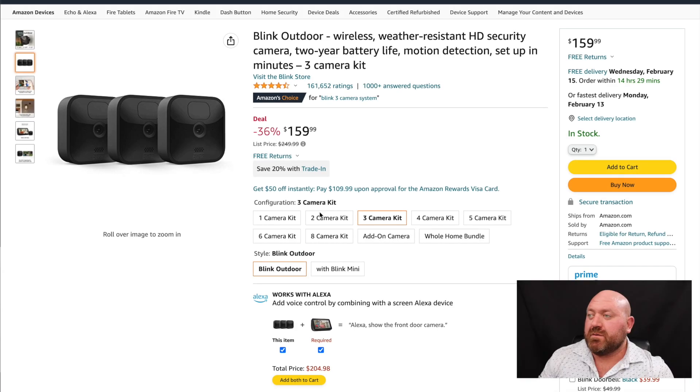We're going to start on the Amazon webpage and go over some of the details about this product, and then I'll actually show you this product in use. Here we are on the Amazon website — you can see I have the three camera kit selected, which is $159.99. You basically just need to get whatever amount of cameras you need to cover the various zones of your home, and I'll show you what those zones look like on the actual app.